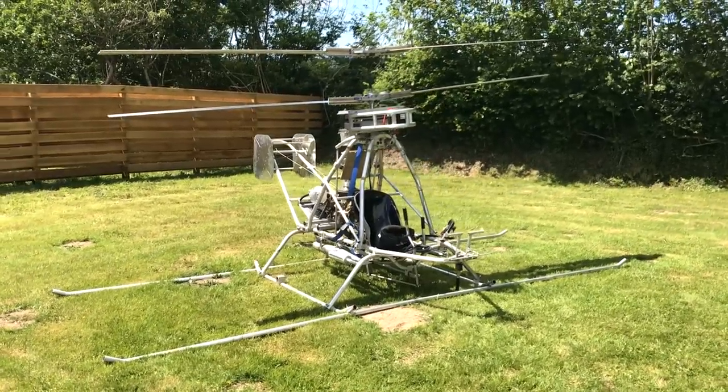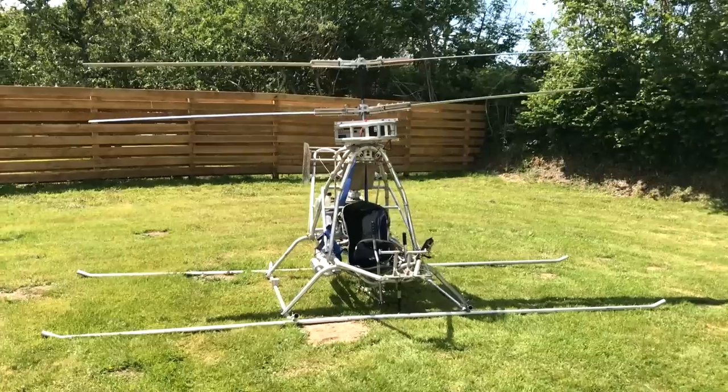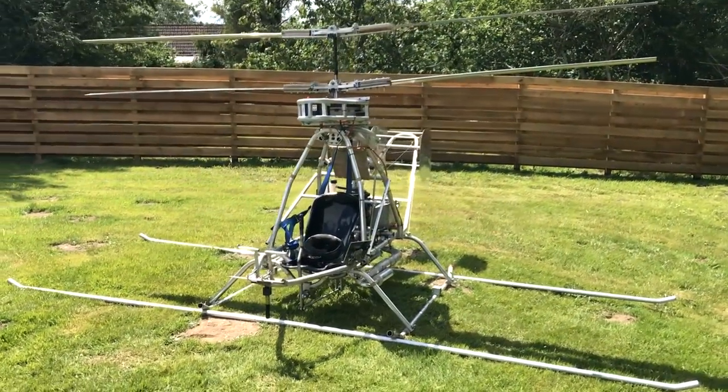Is this cyclic pitch control or weight shift control? This question has puzzled me for quite a while, and I think I can explain the answer which was given to me from the guys on the Rotary Wing Forum, but I'm going to put it in my own words.